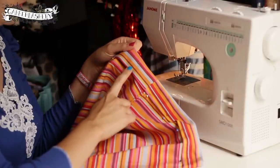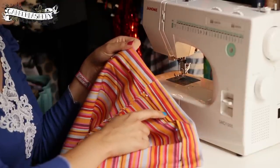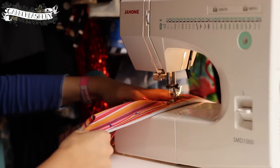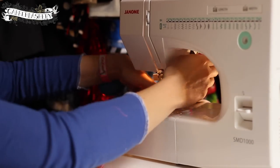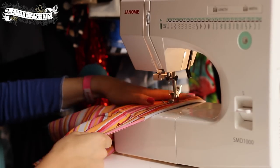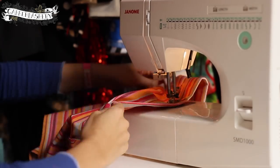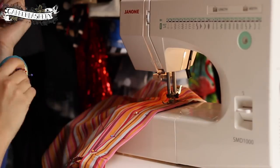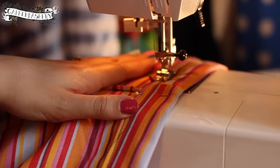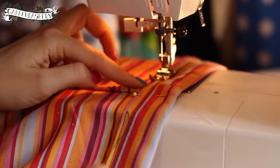Back to the sewing machine — remember to leave a gap to insert the elastic. Sew as close to the fold as possible so you catch the hem of the fold underneath. When you get to about an inch before the center, backstitch so you've got a nice gap.